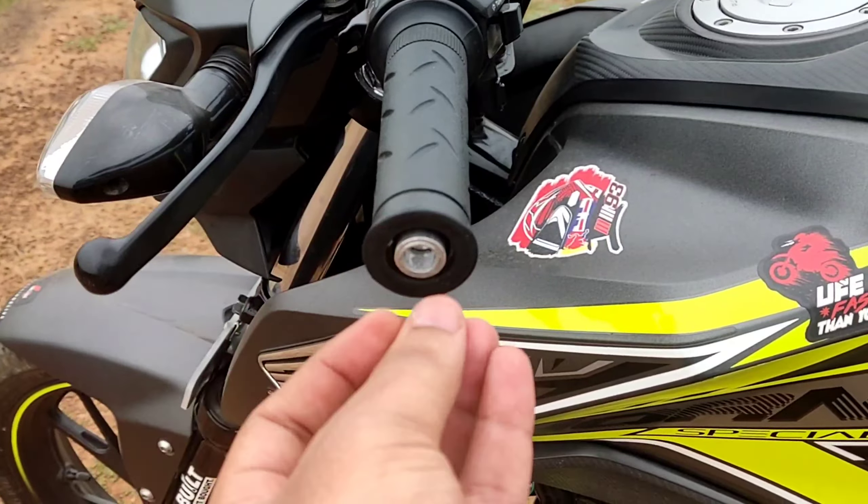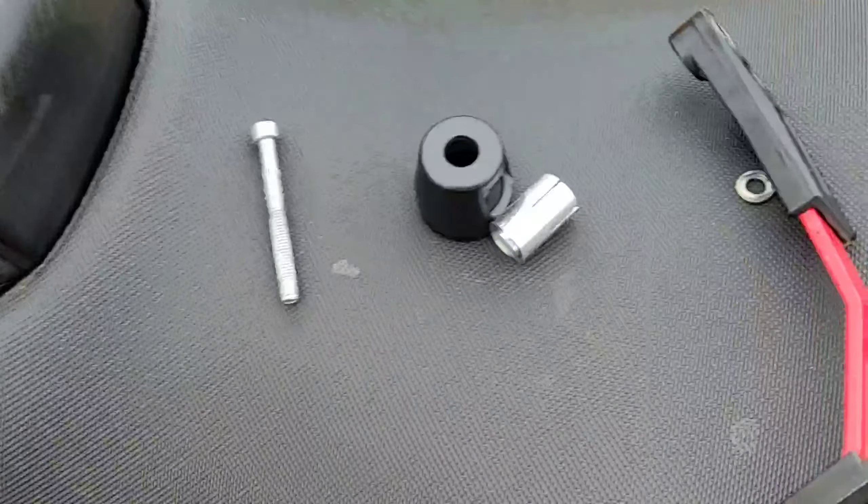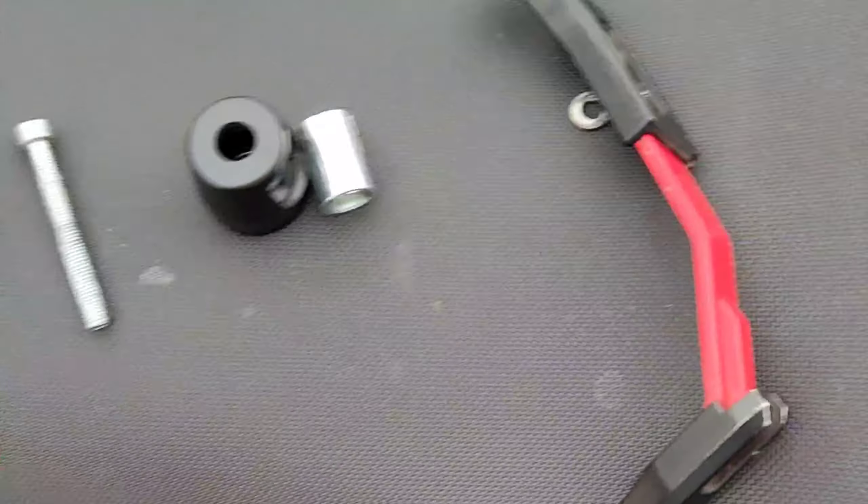In the Hornet, we don't have a bar end weight, so we don't get any support for the bar end — whether it is a lever guard or a weight. This is why this lever guard gives a mechanism.